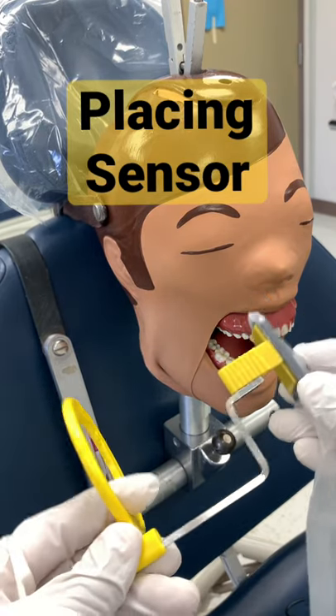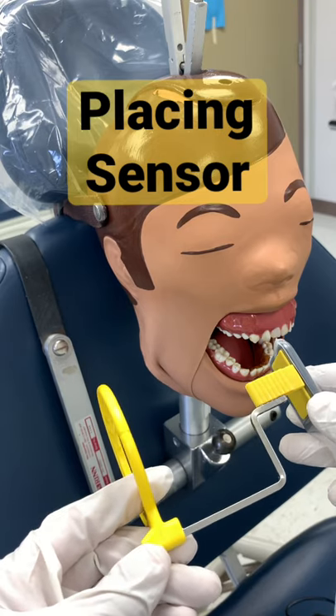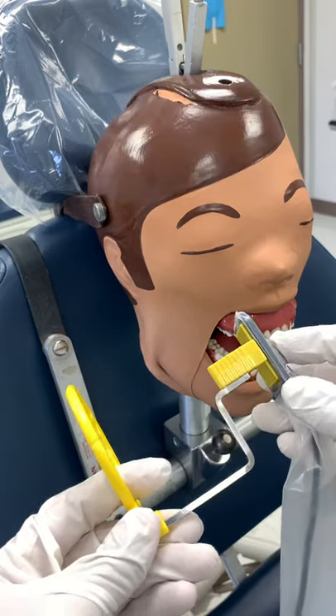All right, so let's talk about getting your x-ray — your radiograph holding device, your paralleling device — into the patient's mouth for, say, tooth number 4-6. So we're going to prep to do that.